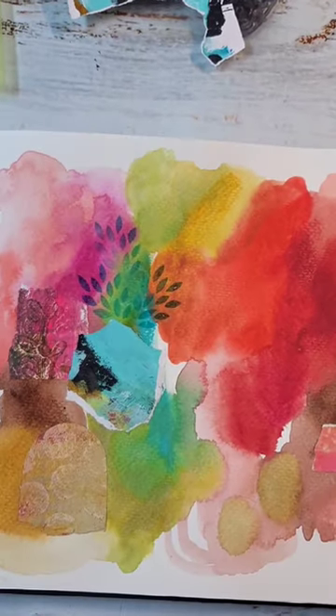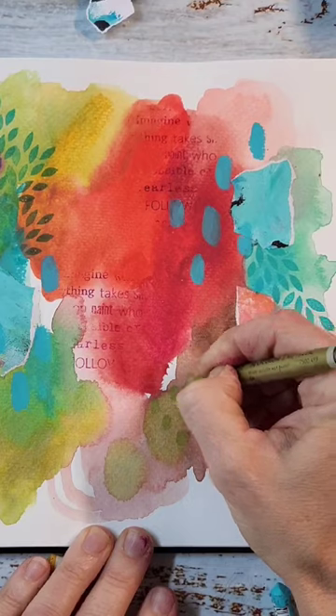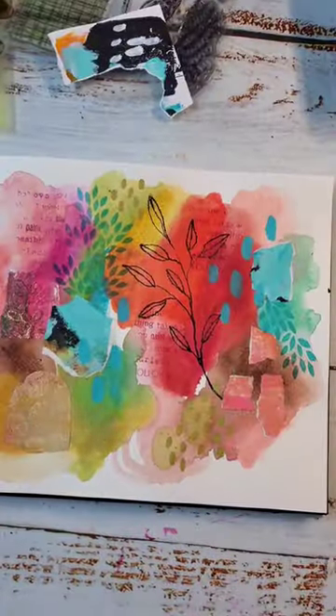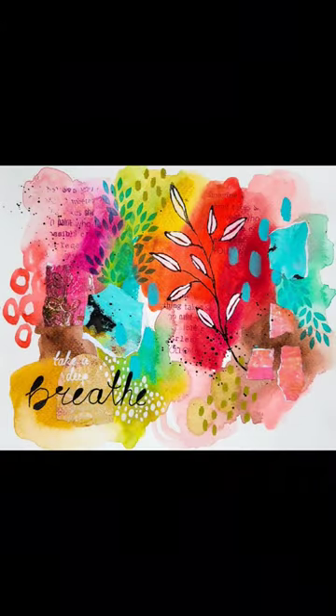I also add some mark making with different stamps and I have adhered some collage papers. My focal image is also a stamp, which I highlight with a white Posca paint pen.